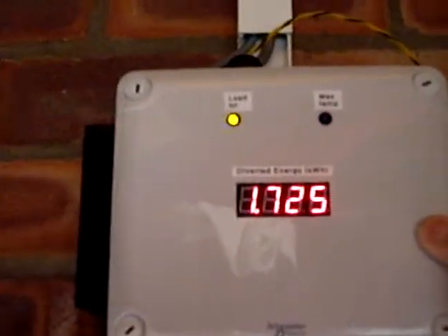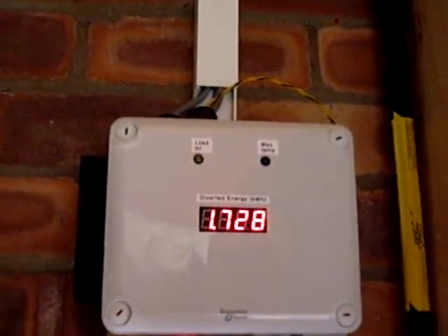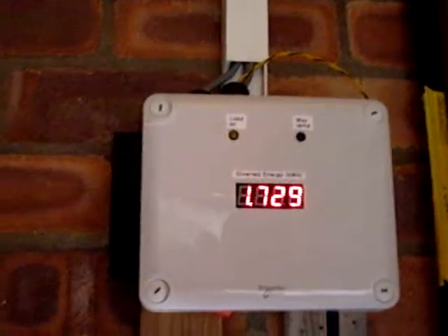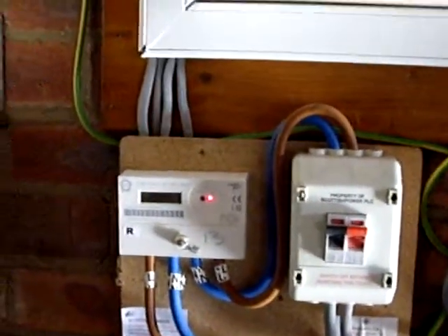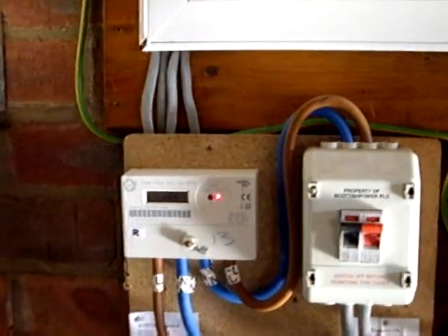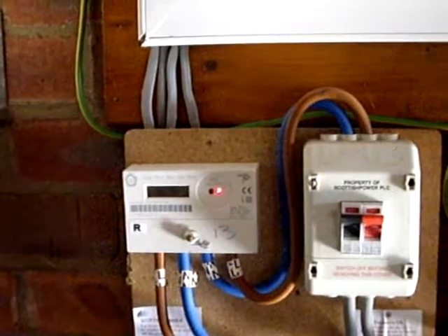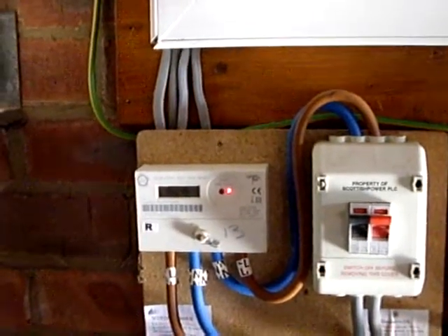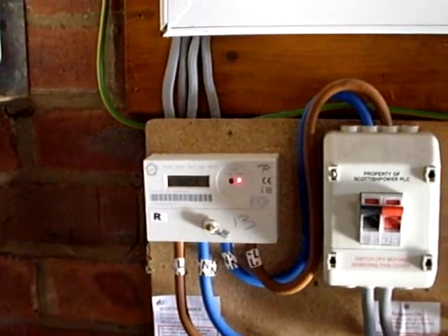I'll just put this back on to anti-flicker mode. Anti-flicker mode is the one which the meter might have the most difficulty with. Our meter is over here, and as you can see, the light is on permanently, which probably means that this meter is in its sleep mode. But as long as it's not cycling in synchronism with the state of the load, that's the important thing — so we're not being charged. Energy has been diverted; it's not going into the grid, and we're certainly not being charged for it.